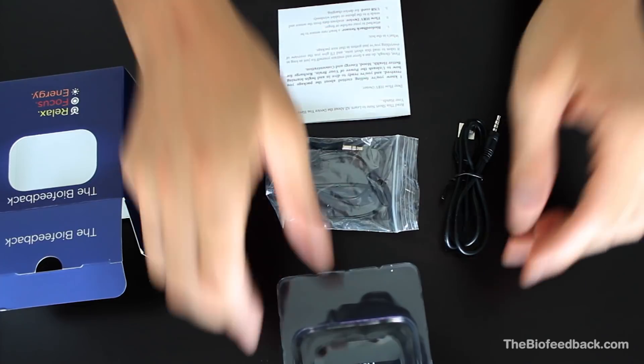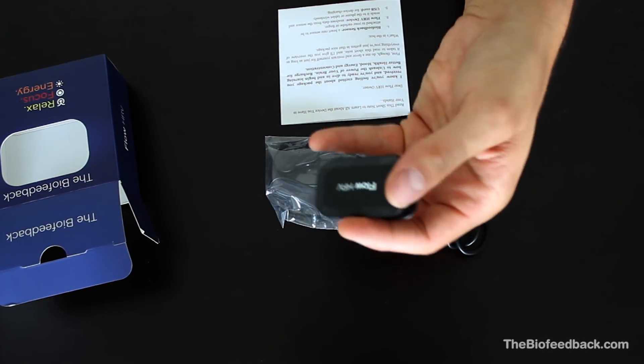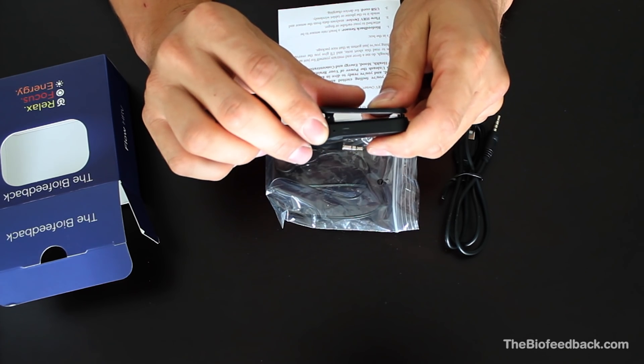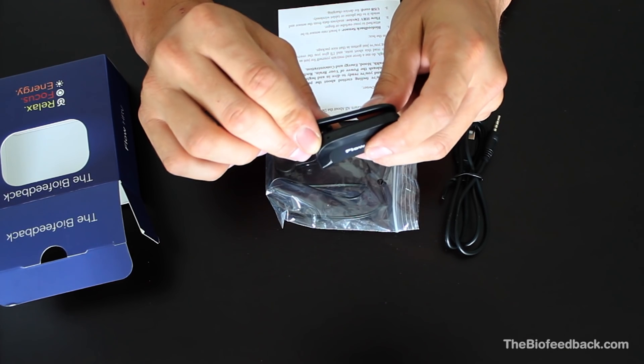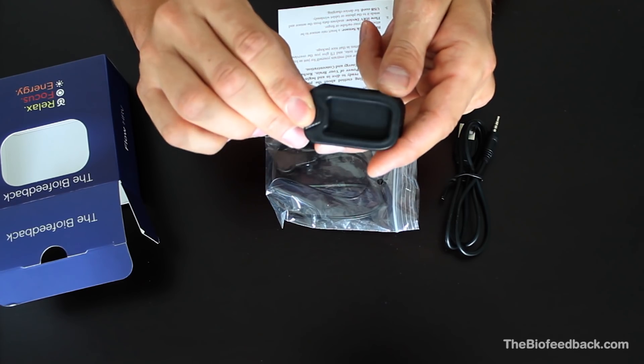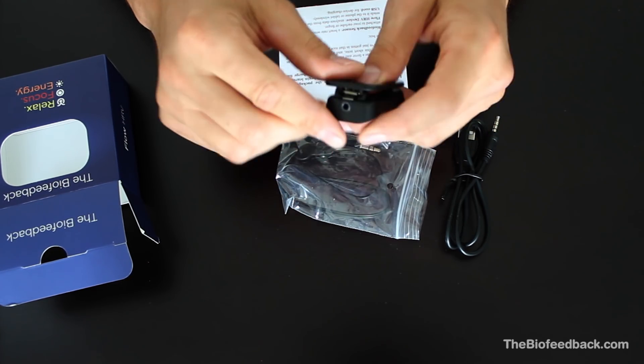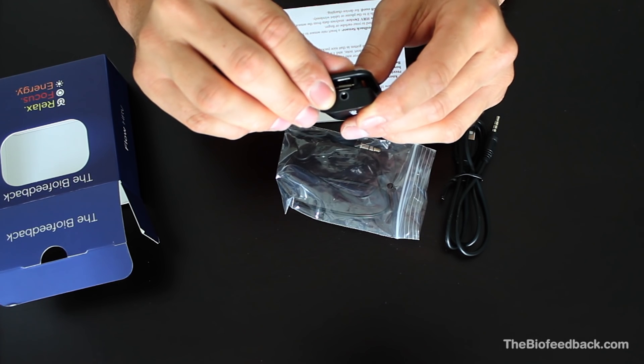Now, take Flow out of the box and see. On the side of Flow is a white light that lights up when you use it. On the back is a clip that you use to attach the device to your clothing. On one side is the hole where you connect the sensor or charging USB cord.